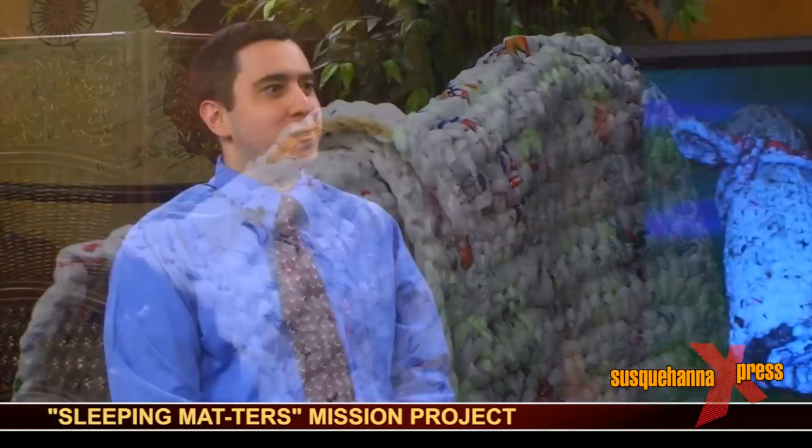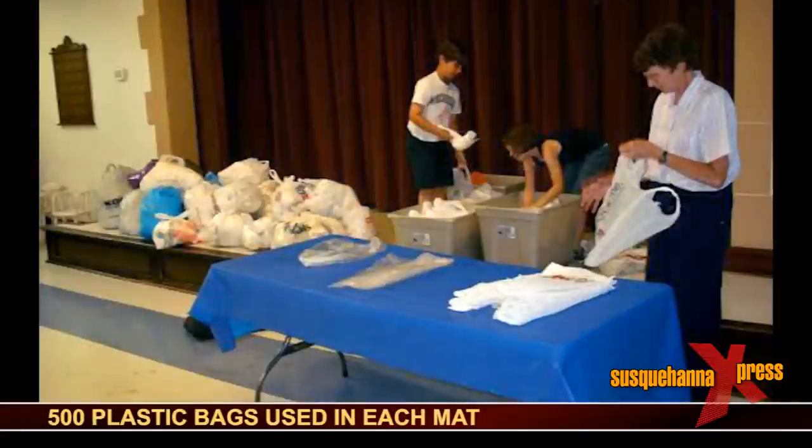How long does it take to make one of these mats? It depends on how long each person is able to put into it, but it takes several months to make it all together. And how many bags comprise one mat? There are about 500 plastic bags in each mat.